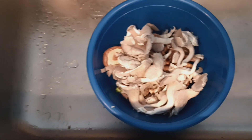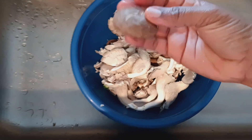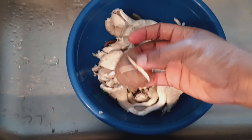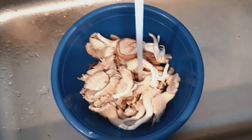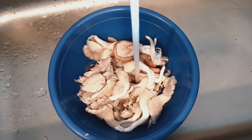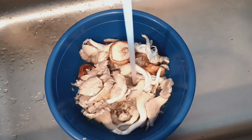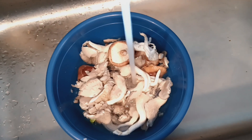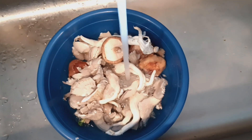So those are the two mushrooms — the oyster mushroom and the steak mushroom, something like that. I'm just going to wash it and put it in the pot with everything else. However, I'm thinking maybe I should start with the chicken, because that would take more time, that would take longer than the mushroom.